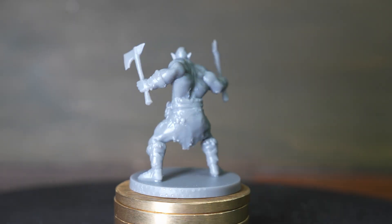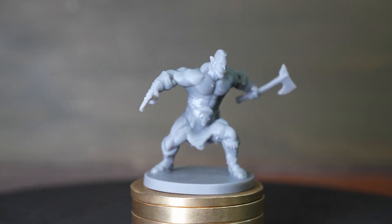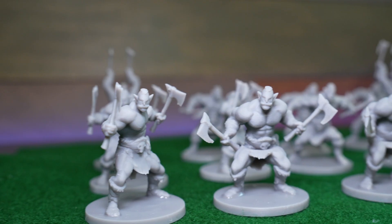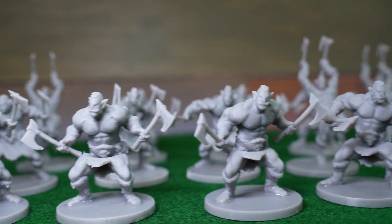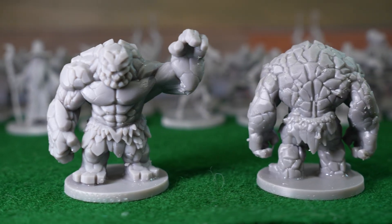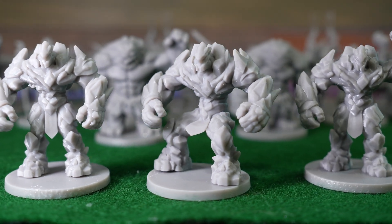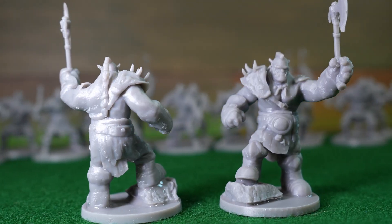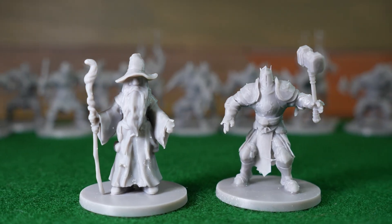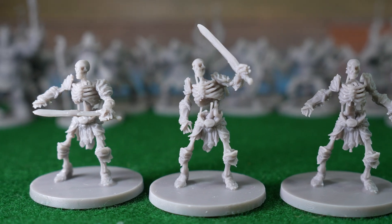Starting with a single orc mesh I found in Meshy's community library, I created five completely different miniatures, all by rigging and posing the same model. I also found these rock golems in the community library and ran them through the same process. And finally, here are the meshes I created using MidJourney's images. From a kid's drawing to a full squad of tabletop characters, it all came from the same workflow.